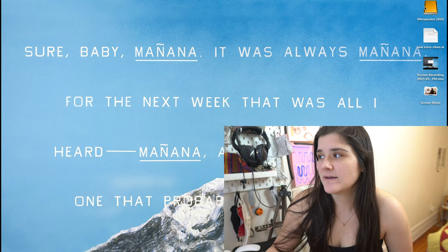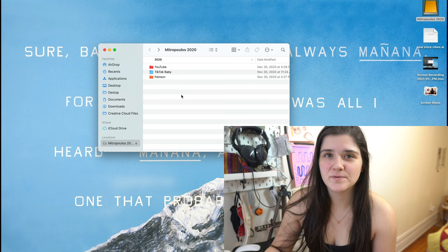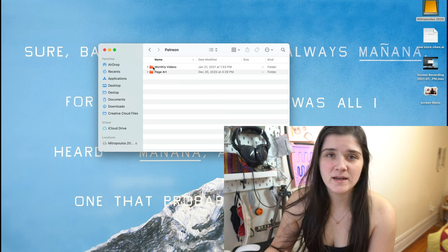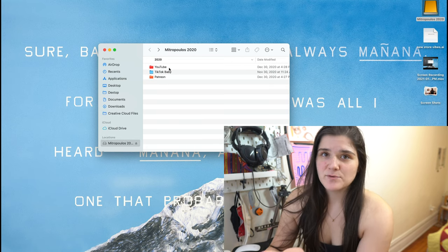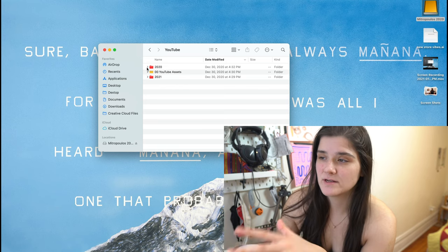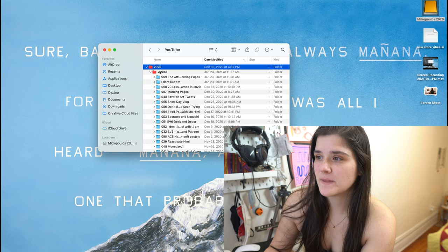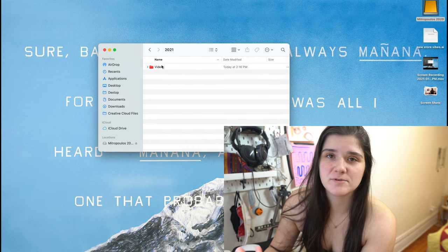I also wanted to quickly go over my file storage convention system, because how all this stuff is saved and organized is part of how my systems run. I have this external hard drive with folders for YouTube, Patreon, and TikTok. YouTube is my main folder. It's a 5 terabyte hard drive — already my second one — and it has all of my videos made so far. In the 2020 folder I have videos and the archive — all 58 videos I made in 2020. I just number my videos rather than date them, because I don't know for sure when I'm going to publish them.